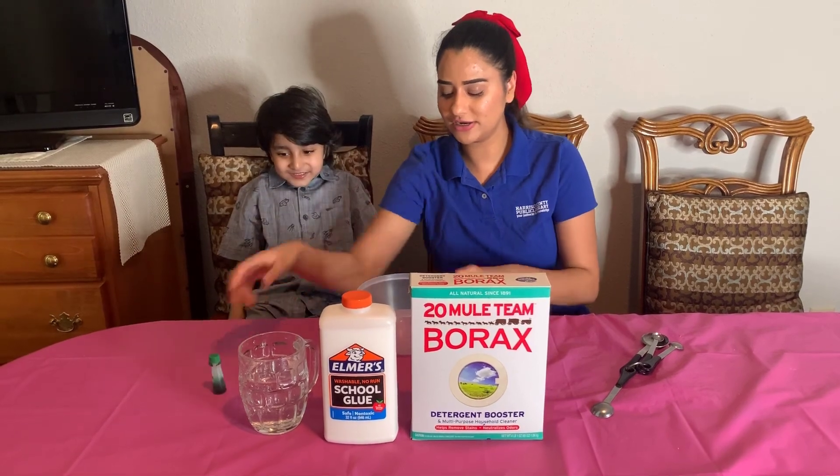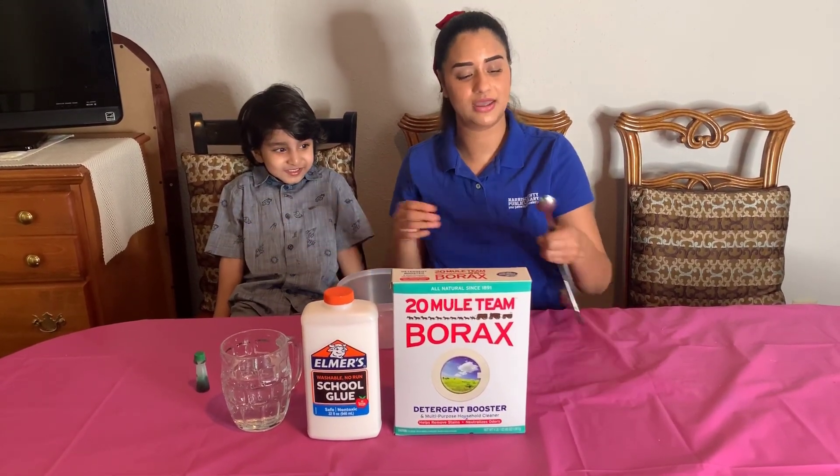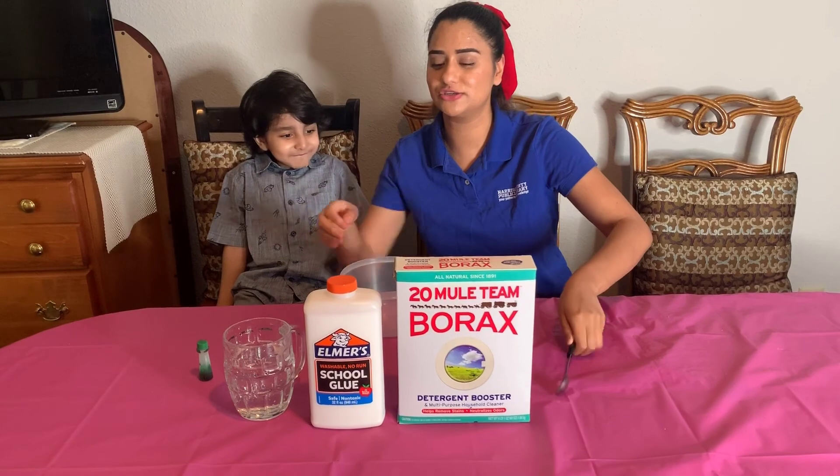And food coloring, and of course a little bowl to mix this in. I'm using a teaspoon to measure my borax. So the first thing we're gonna do is grab the glue.